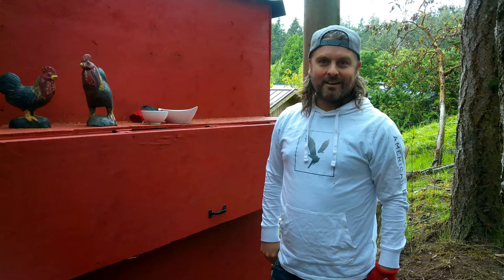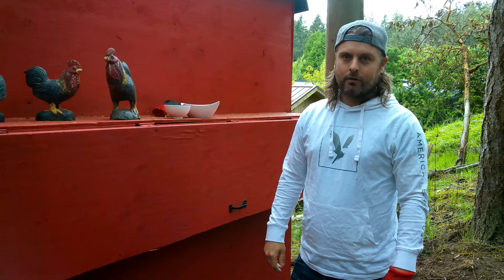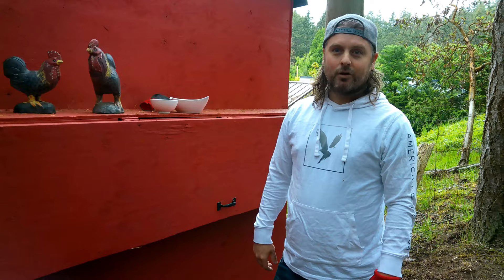Hey guys, so while we're on the topic of incubating, and we've got our incubator going with our silky chicks, we've got one of our hens that's broody as well, plus our mama duck who's currently sitting on eggs and probably coming up pretty quick. Duck eggs normally hatch after 28 days, so hopefully sometime in the next week the duck will have ducklings, but we also found an extra duck egg that she laid while she was sitting, which I didn't know they did, and didn't put it in her nest.